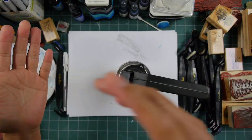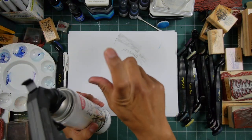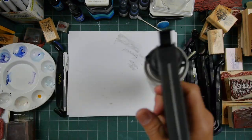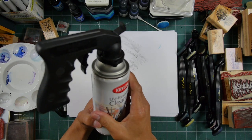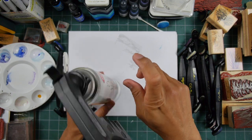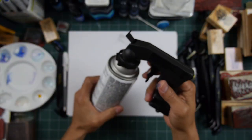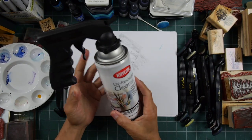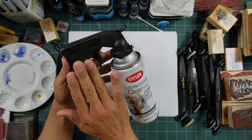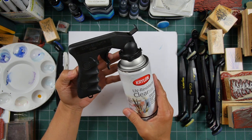It gives me a kind of smoother coverage — I don't know, maybe just because I'm not holding the button down directly. I guess the nature of this grip gives me a good hold. Sometimes when I'm spraying, that mist is going everywhere and starts getting all over my fingertip, especially if I'm doing several scenes at one time.